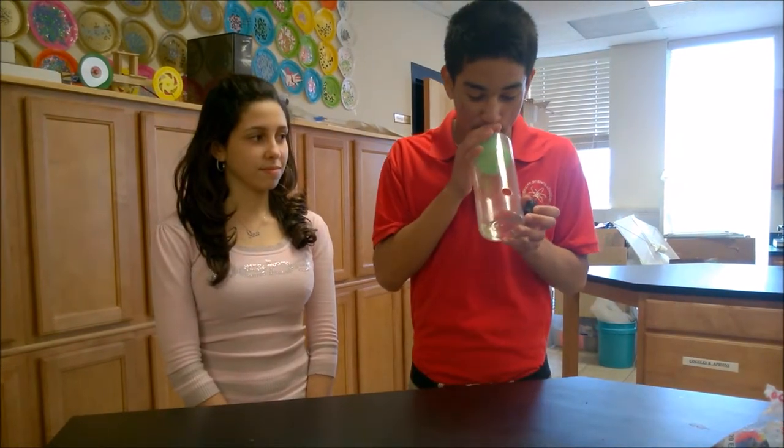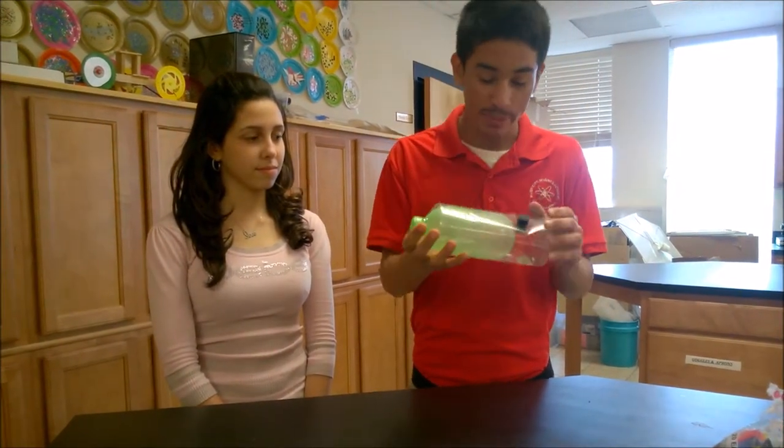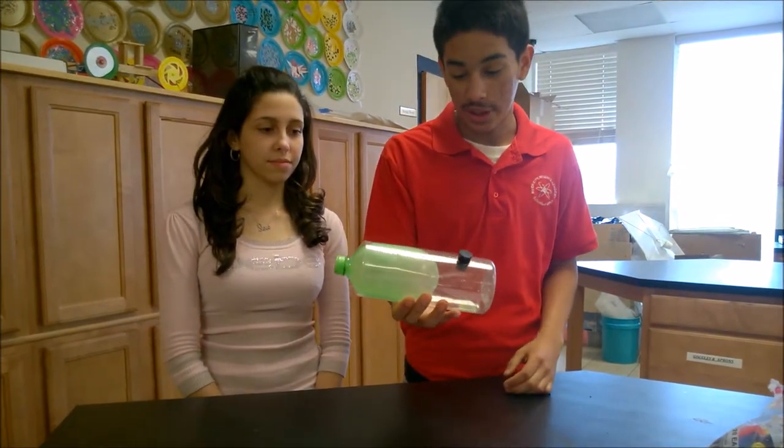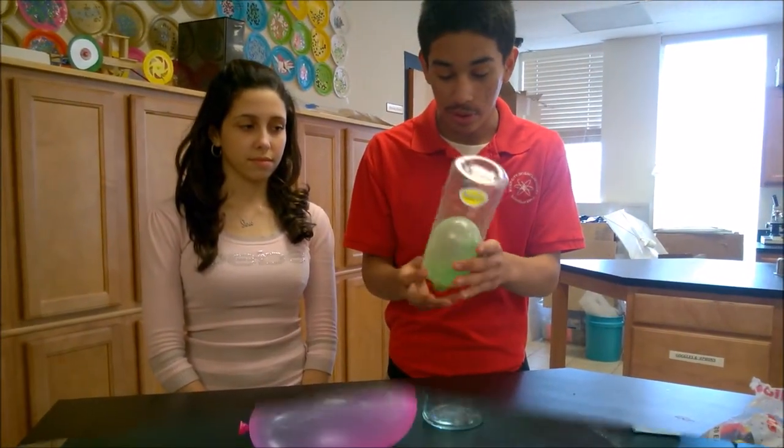And one cool thing — when you put it back in, the air pressure is the same, so it doesn't change, so the balloon grows small.